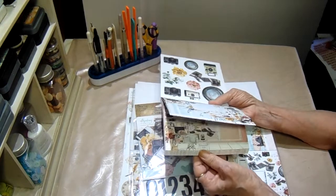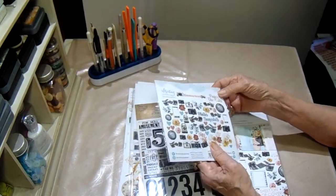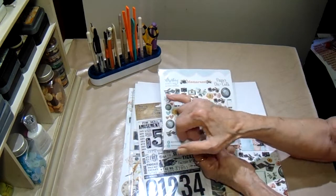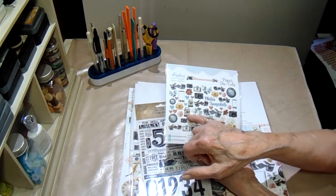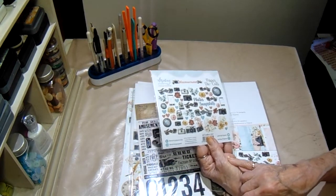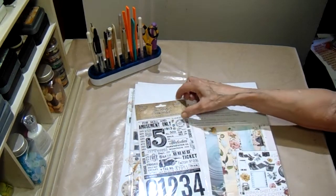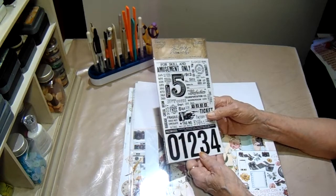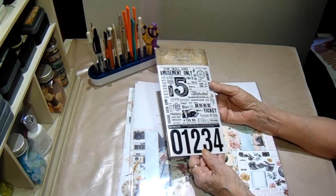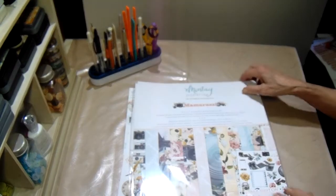Look at these beautiful papers. I ordered the 6x6 and the 12x12, and we'll go through the 12x12 because you'll get a better view. Look at all of these - the film strip, the lens, there's several film strips and cameras in here, and the old Polaroids. And the ones with the flash cubes on the top - I'm sure some of you remember those. And then I ordered these rub-ons by Tim Holtz.